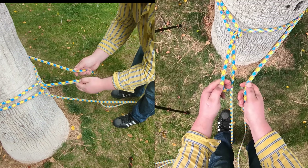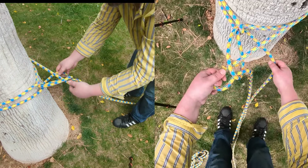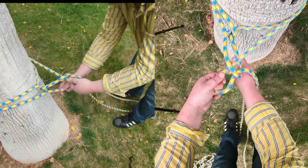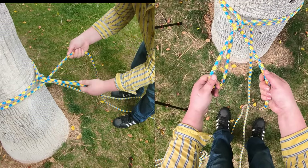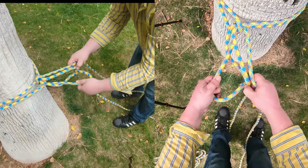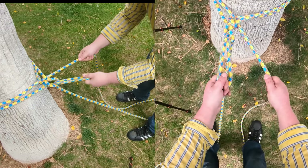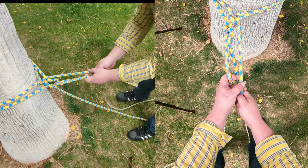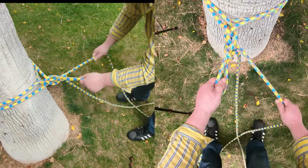Then take the strand you just used to cinch that bite down and put it through the other bite. Take the other strand and pull to cinch it down again. Then take the strand, put it through the bite, and use the other strand to cinch it down. Keep repeating this pattern.